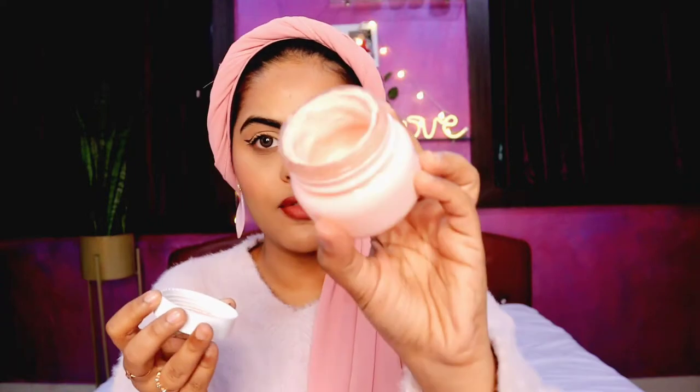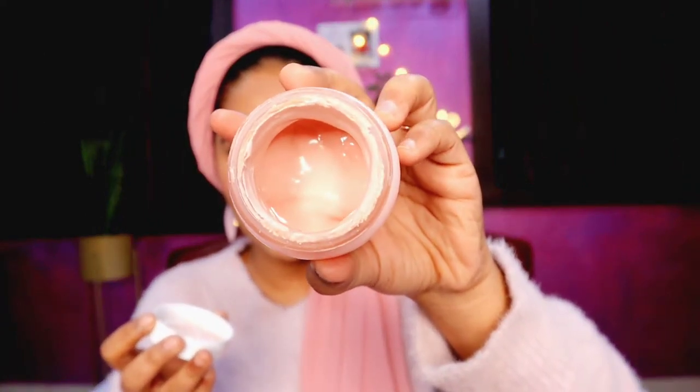This is an amazing face mask. I've almost finished it — you can see there's just a little left. I absolutely love it. It makes my skin smooth, bright, and glowy. It's like a quick fix when my skin is very dull and dehydrated and feels lifeless — when I haven't done my skincare for a week or 10 days. I go in with this face mask and it instantly revives my skin. It has natural AHAs so it will gently exfoliate your skin as well.